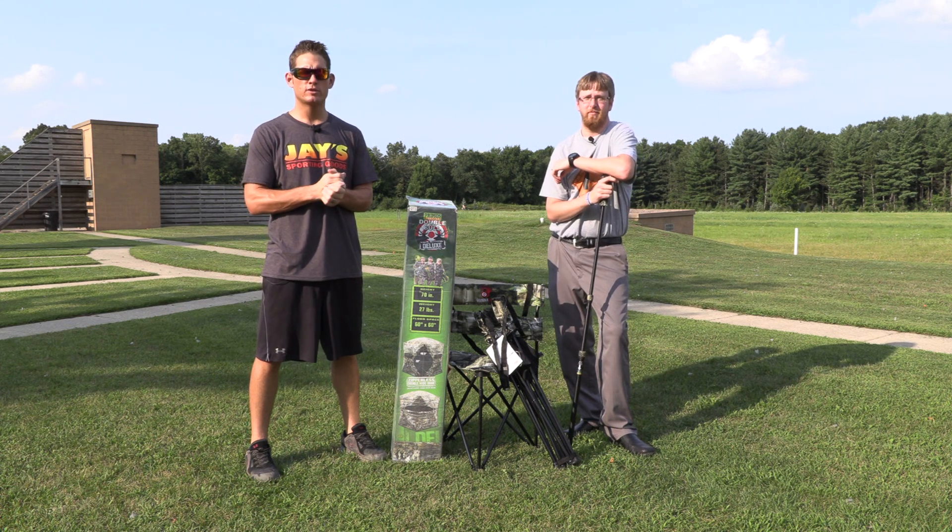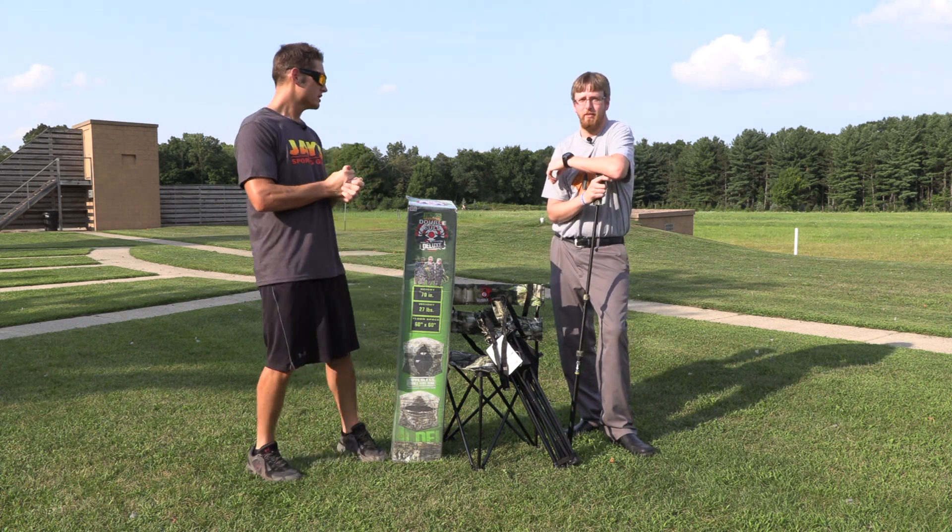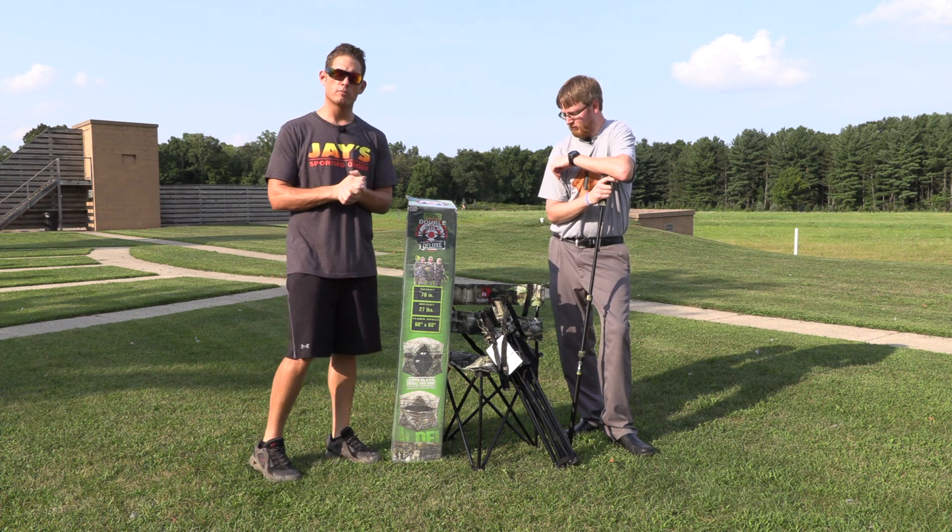Hello and welcome to the Working Man Bowhunter YouTube channel. My name is Butch, and I'm Wes. Today we're going to do a product review on ground blinds.